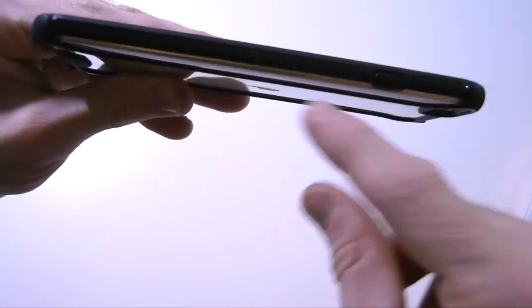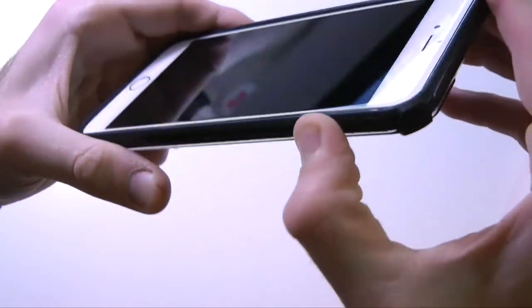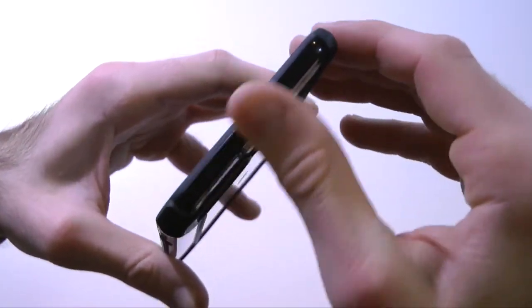Coming along to the other side, we have full access — just the power button, which is nice and easy to access. We have those grips along the side as well. Then on the top we have nothing, just nice glossy material.